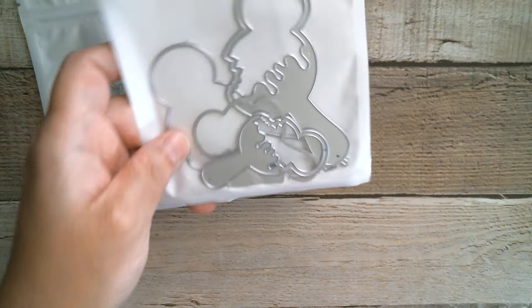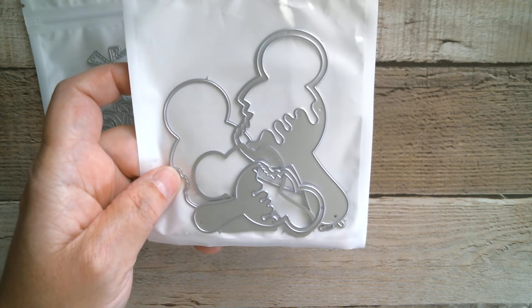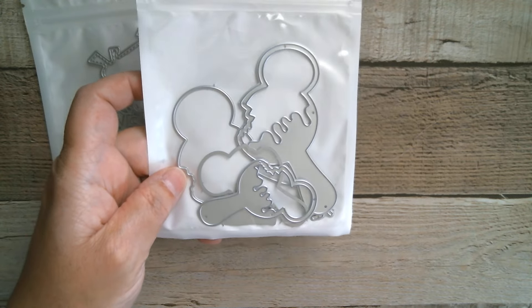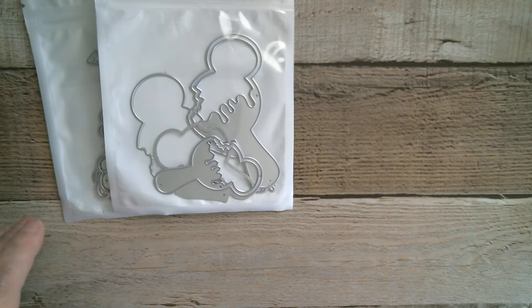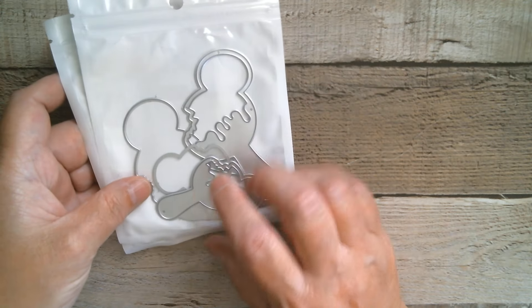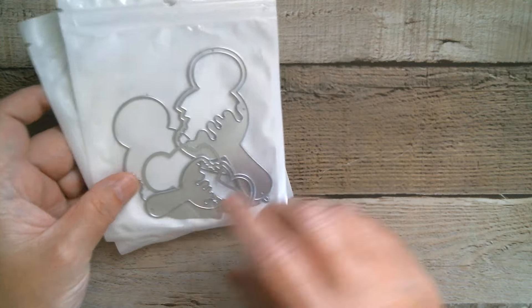We also have two Mickey Mouse kind of popsicle shakers and I've cut them both out, but I'm doing mine flat because I'm doing a card. Those are the two dies that we're using, and I'm also using the little star and frame from the star wands, which is what we did last week.